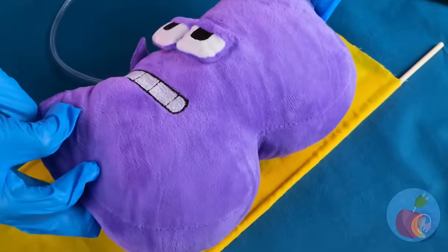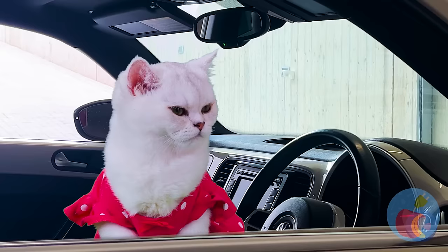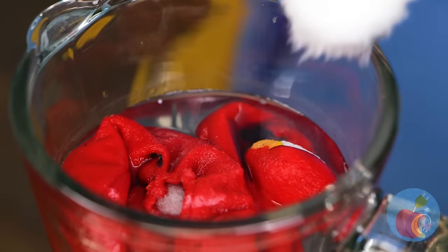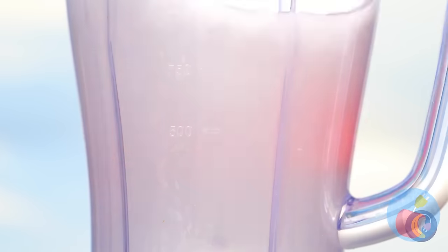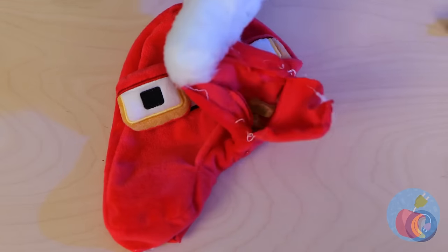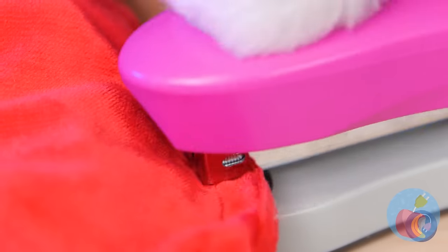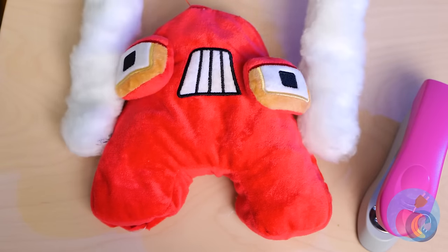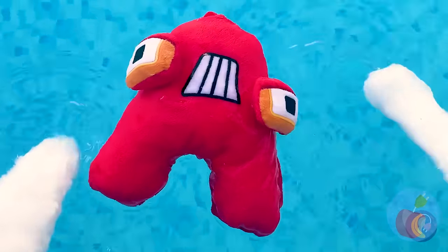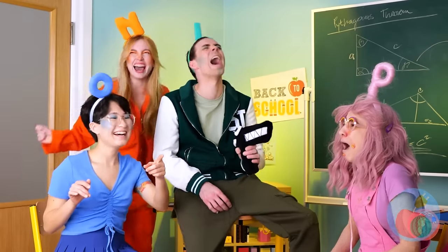They're gonna be just fine! Well, I guess this brings new meaning to love letters.